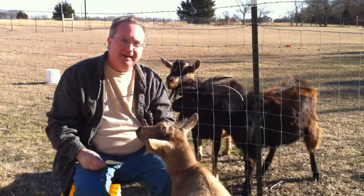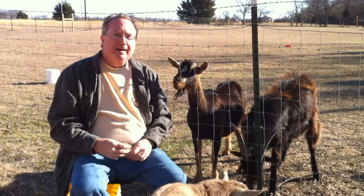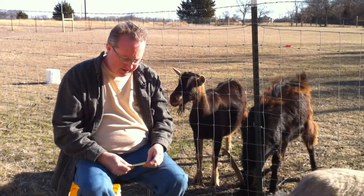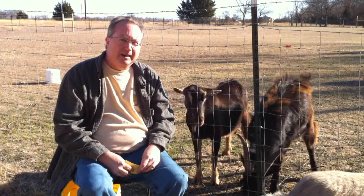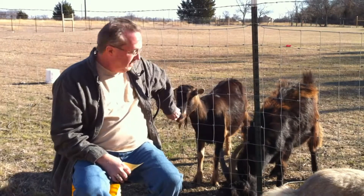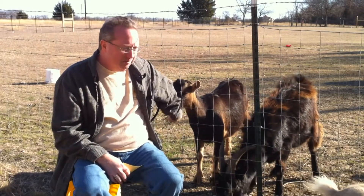Hey everybody, George here, N0JRJ. What's up, cowboy? Happy New Year, everybody. I've been wanting to get this video out. Today is the 22nd of January and I'm just now getting my New Year's video out. But as they say, life happens. So I've been kind of busy.